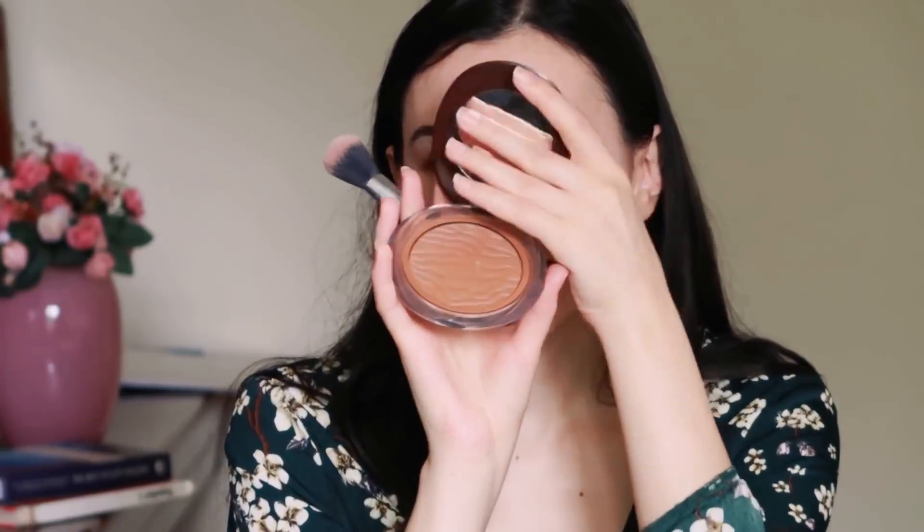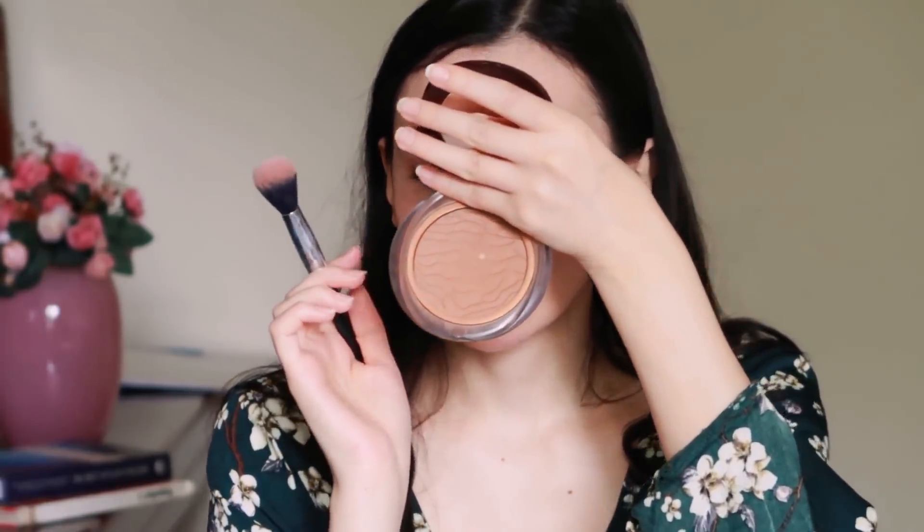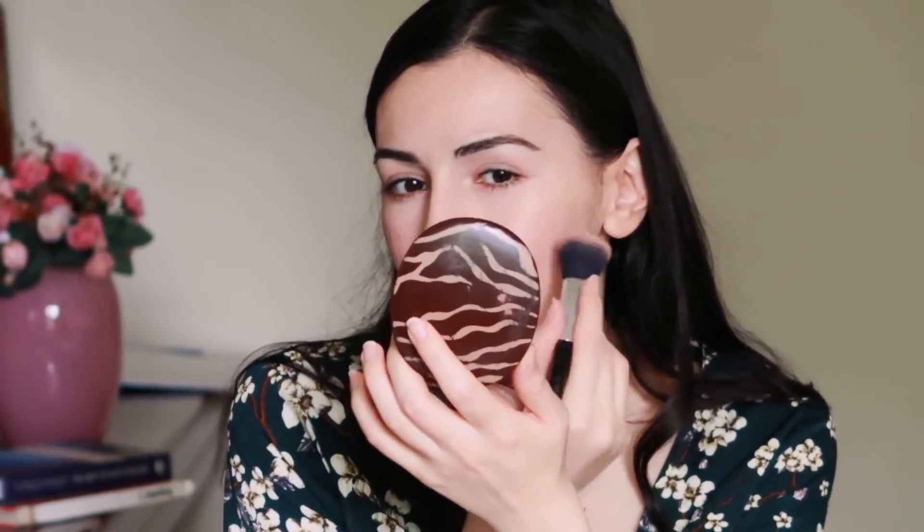Then I'm taking my bronzing powder, which is again by the Italian brand Pupa. Blowing the excess off the brush, I'm applying it to where the sun would naturally hit my face with very gentle strokes, hardly touching my skin. I really like to have a natural effect when it comes to bronzer. Although if I'm not mistaken, this is the same bronzer that the gorgeous hottie used in our video.